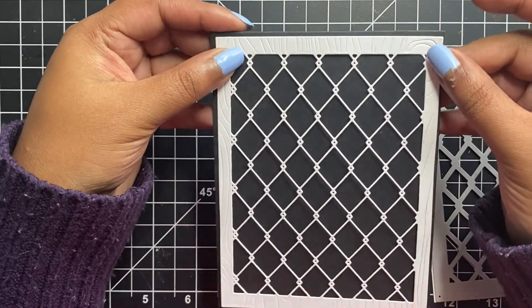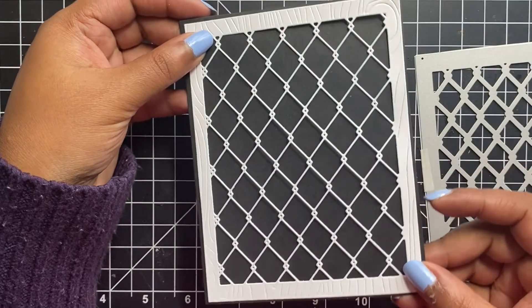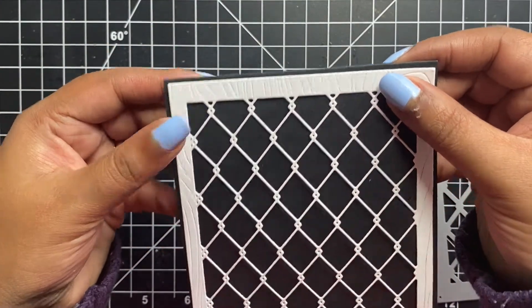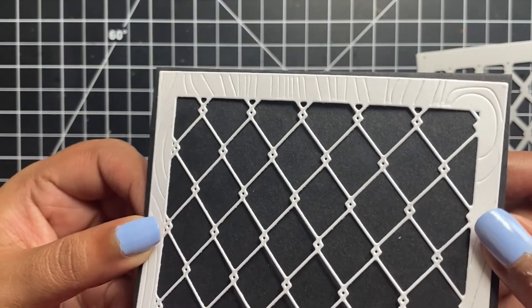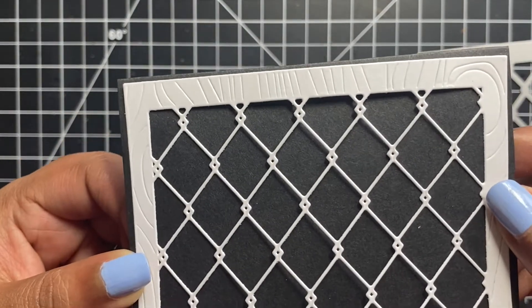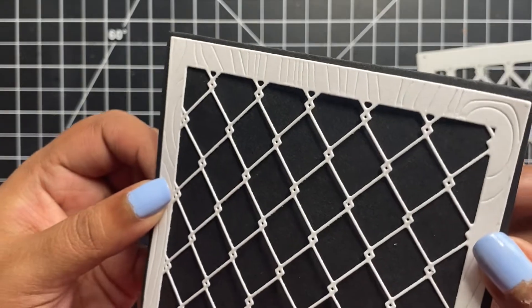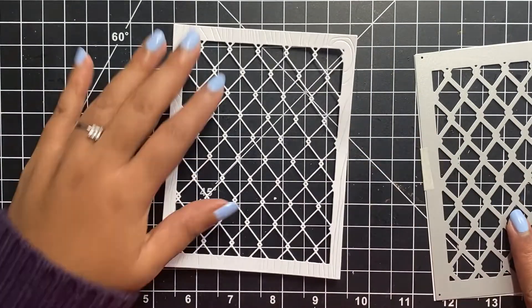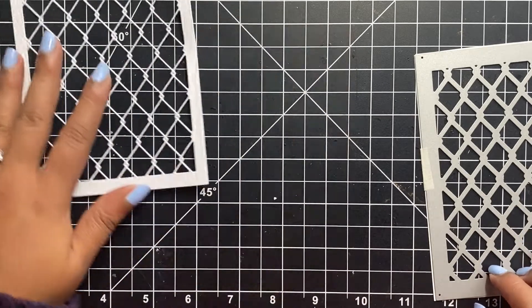The first technique I show here is the basic one. I ran the cover plate die along with a white card stock into my die cutting machine — take a look at this gorgeous panel that would completely cover a card front. You could use any color card stock instead of white, or even an ink blended background panel.